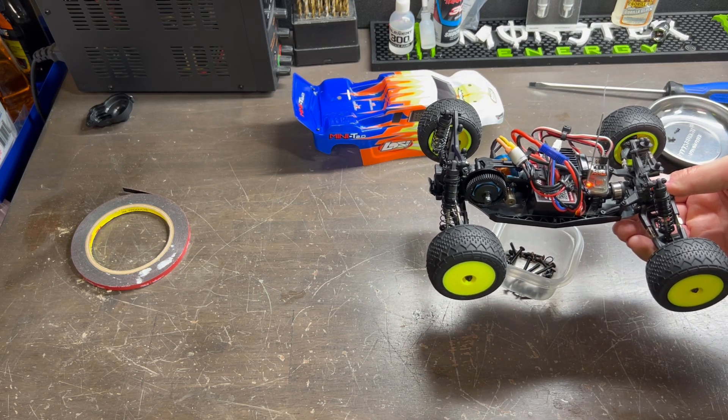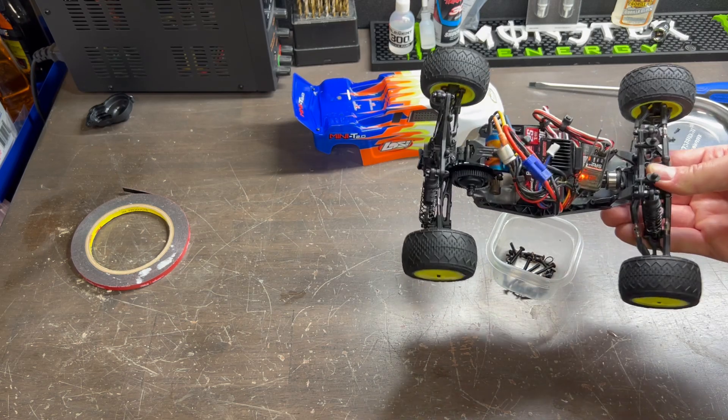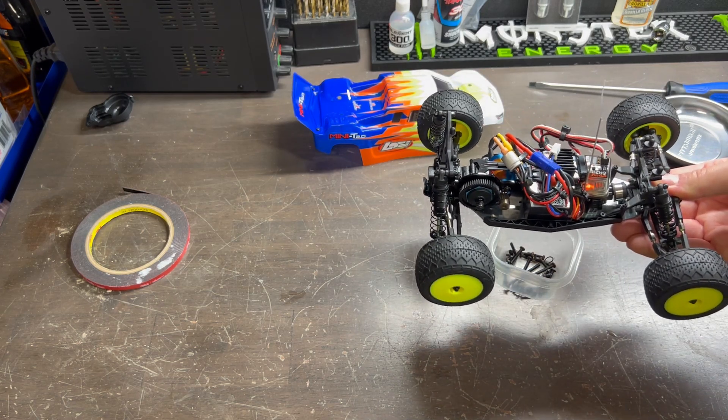Definitely a lot more power now — you can actually see the rear tires starting to balloon, so that's how you know you've got a pretty decent amount of power right there.